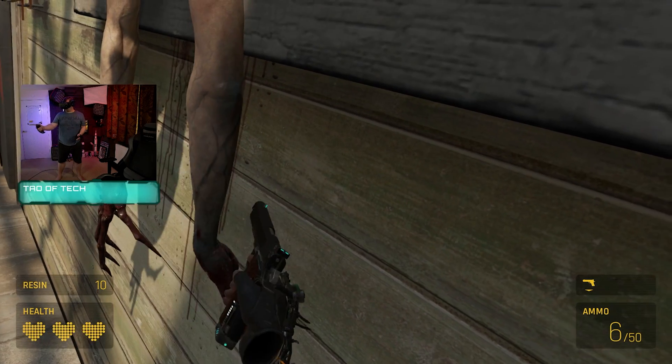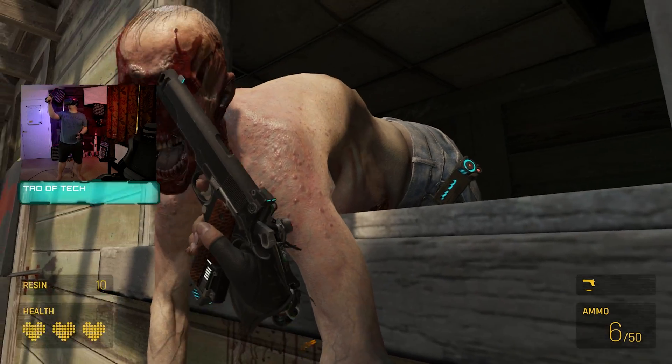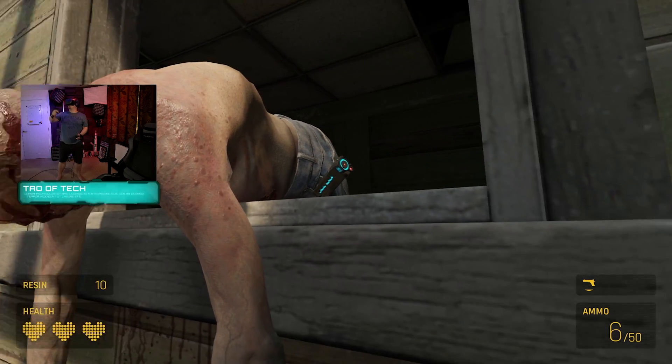Modern VR headsets are, in my opinion, substantially more immersive than flat screen gaming. They offer six degrees of freedom, the controllers give you hand presence, and some VR headsets even include the ability to track your actual hands themselves. But what about the rest of your body?